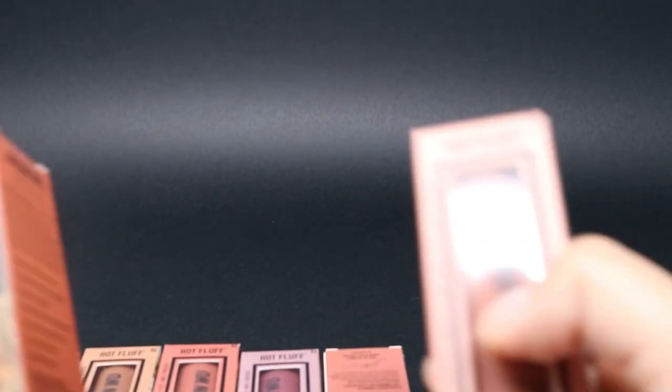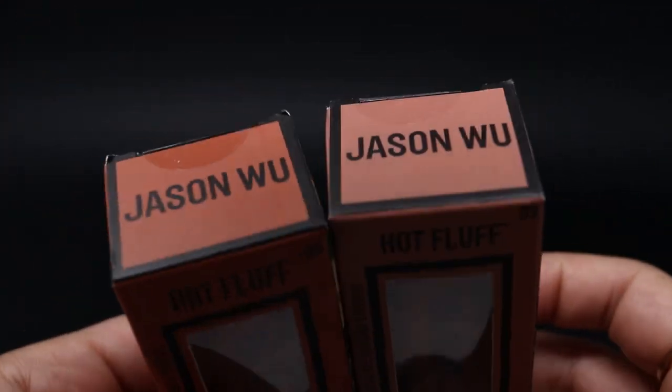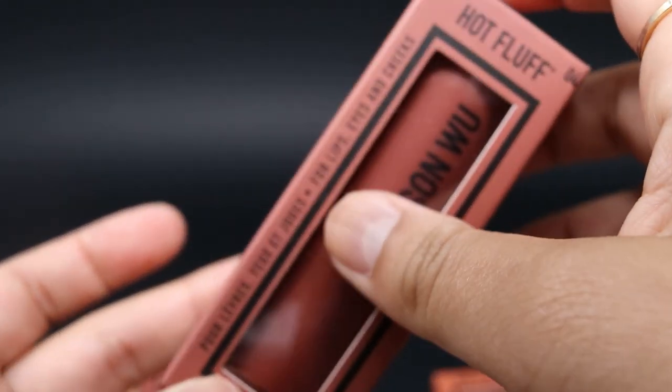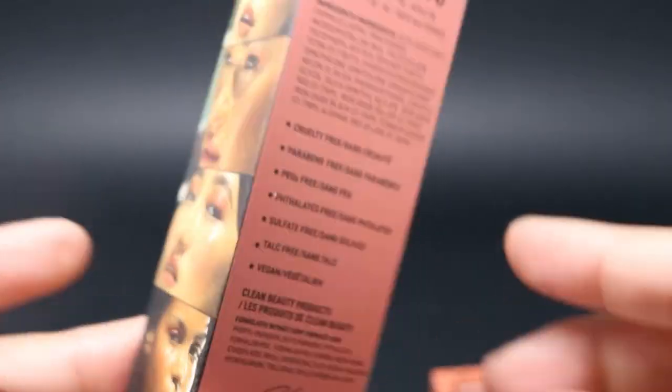They come in this cute little bag. I got every shade — well, they launched new shades, but I got every shade that was available and they were 50% off, so it came out priced well. What I love about these is you can use them on your eyes, your lips, your cheeks. The packaging is really pretty — you have this little window here, it says Hot Fluff Jason Wu, and it tells you for lips, eyes, and cheeks. Details are in the back — what it's made with, what it's not made with — and little pictures of models wearing these colors on their lips, cheeks, and eyes.